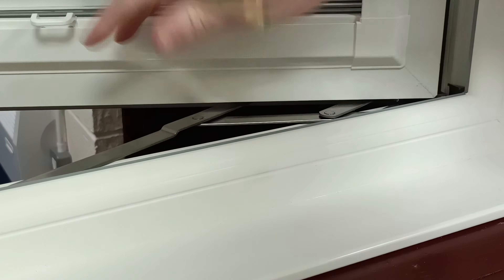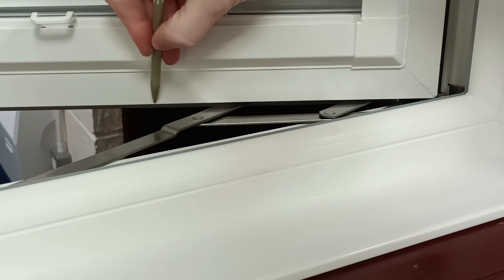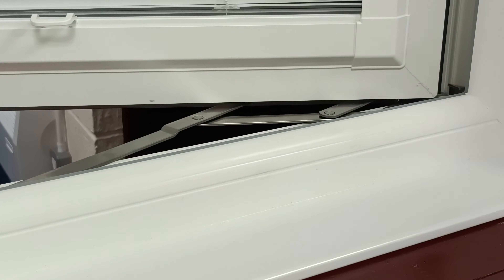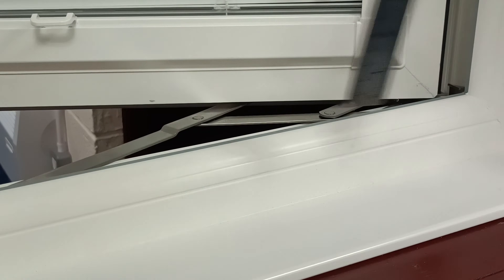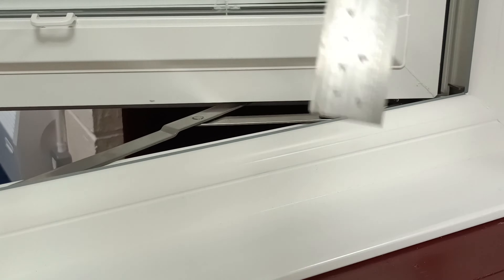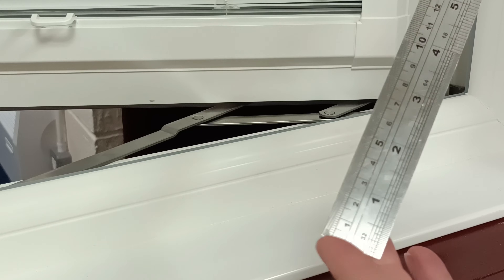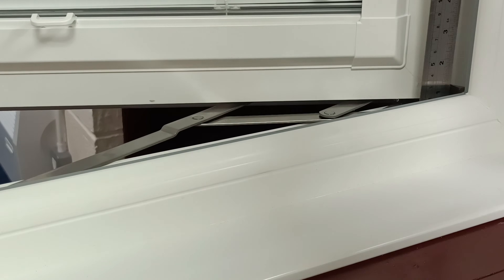What you do is open up your window and measure up 2mm from the bottom of the sash and make a little mark. Get yourself a steel rule where it starts the measurement right from the bottom edge, and put that into your window.